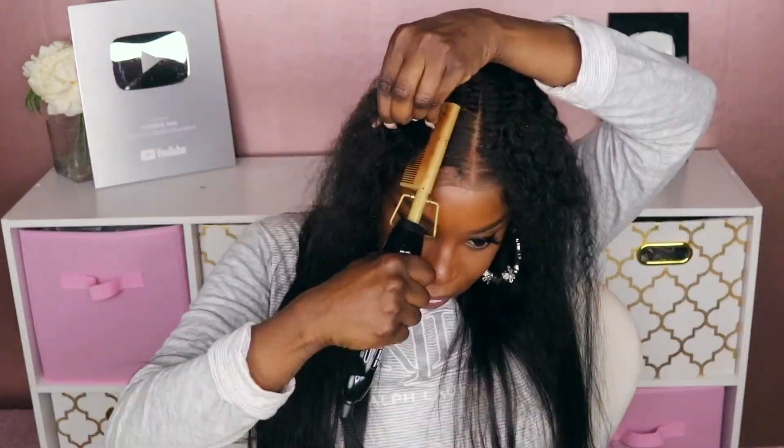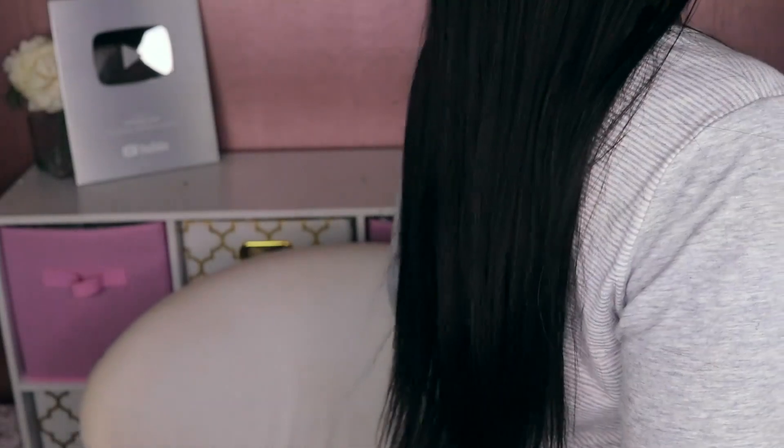Let me go ahead and take these braids out and see what it looks like by itself. Okay guys, this is what the unit looks like completely straight in. I went ahead and got rid of those baby hairs — y'all know baby hairs is not my forte, but I'm working on it. So this is the final look for this unit without those braids, and this is their unit in 24 inches. This is a pretty long unit. As you guys can see, it goes way down to my behind. So this is a pretty long unit in 24 inches.